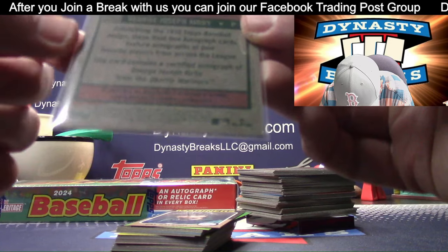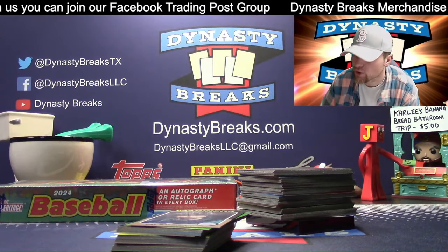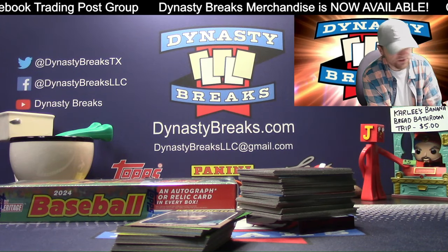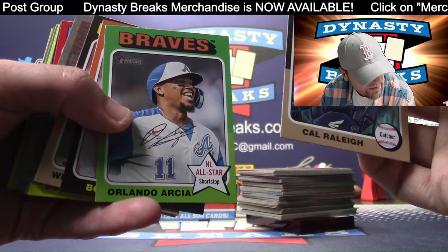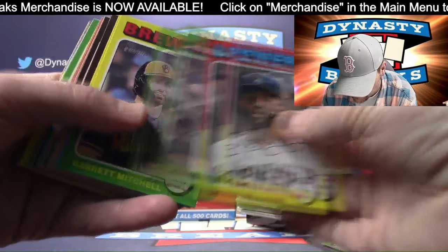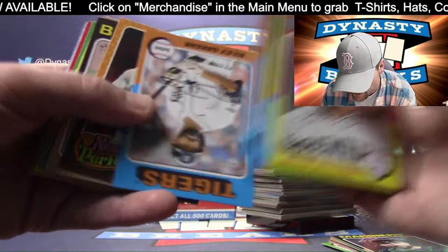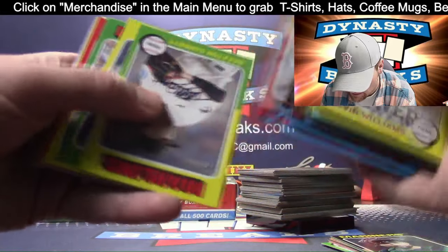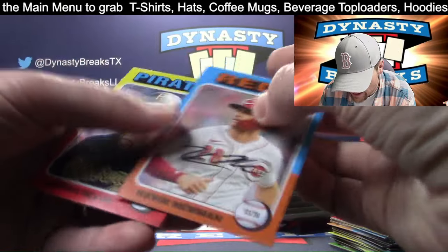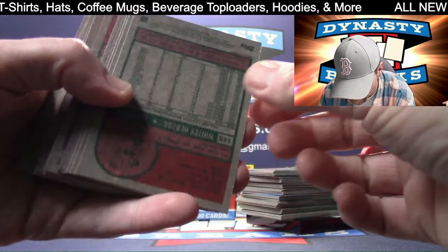It says ROA on it - nice. I thought it meant return of Amber. Thomas Major - can I call you Major Tom? Harrison Bader SP. Dane Stunning - what a great nickname, world champion name. Kevin Newman on the short print. Checking for those oh so tiny little words.